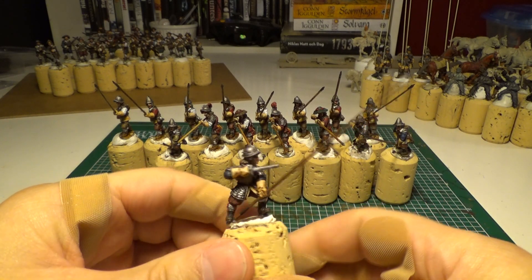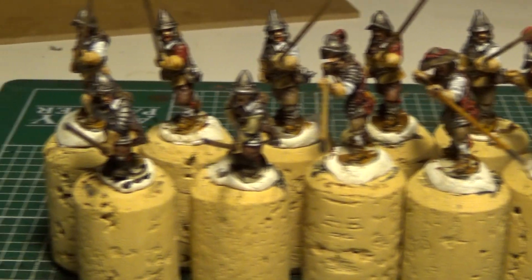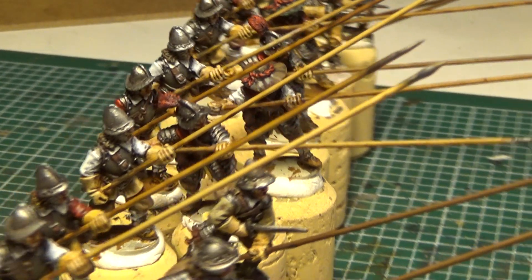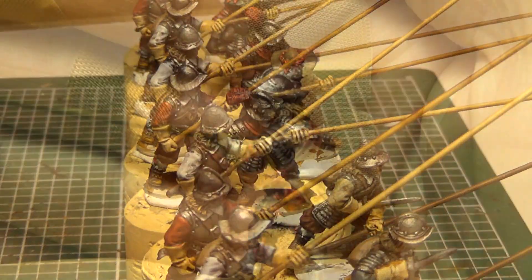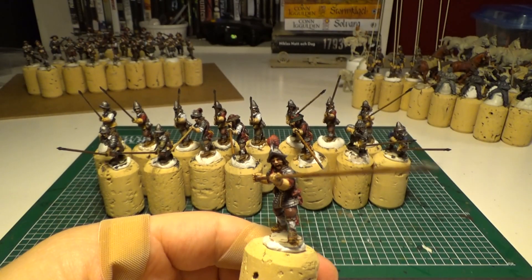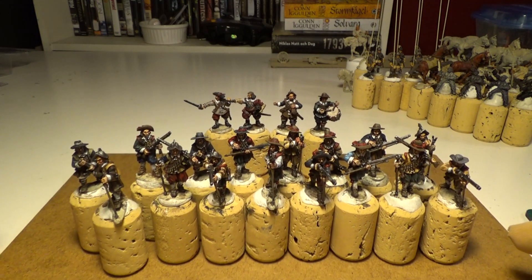And let me just show you the Pikemen now. These Pikemen are going to be Spanish Pikemen. I guess they're going to be put into a Spanish veteran regiment or something. There you go. Pikemen. And now let's go for the musketeers!